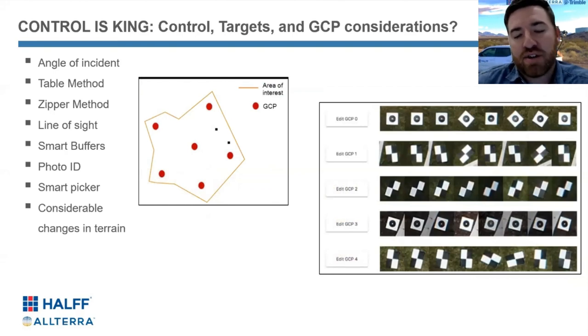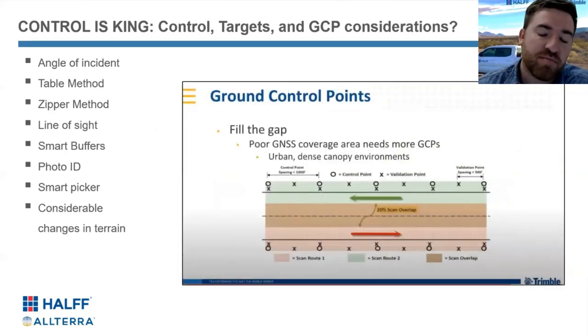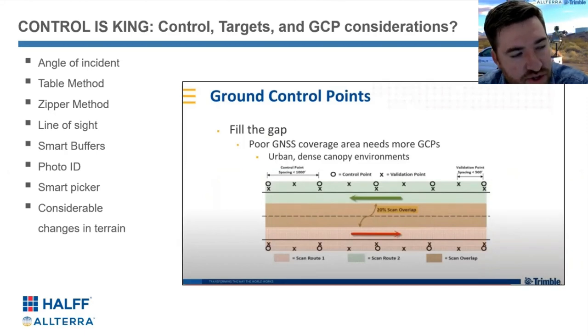Some other methods — just as we think about aerial acquisition on control — the table method often applies, so that's what I'm showing here. But focusing on mobile mapping: generally, if we feel we're having a good solution, we'll stretch our control out 1,500 feet at times. Commonplace is we like to do a control point every 500 feet, sometimes 1,000. It depends on the circumstances of the project, but we're certainly always getting at least a check shot — those validation points every 500 feet.